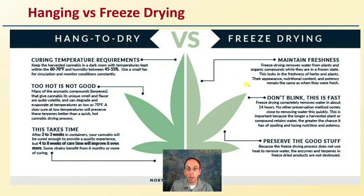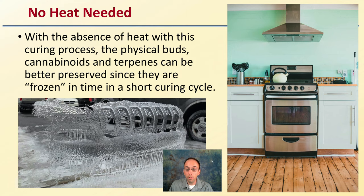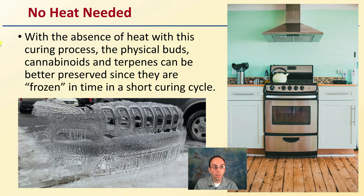Nothing goes through the breakdown process — it's literally frozen in place. Both methods can result in quality end products, but freeze drying offers some intermediate benefits. Simply, there's no heat needed, and with the absence of heat in this curing process, the physical buds, cannabinoids, and terpenes can be better preserved since they're frozen in time in a short curing cycle. It's a great way to preserve and maintain the original contents without risk of degradation.